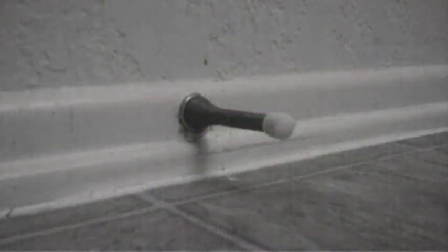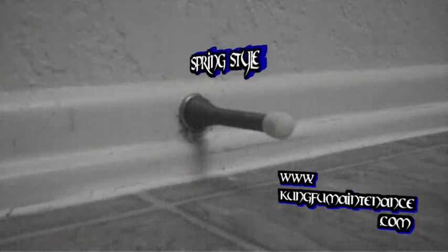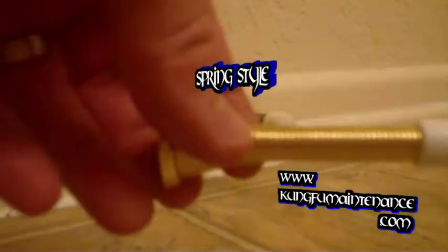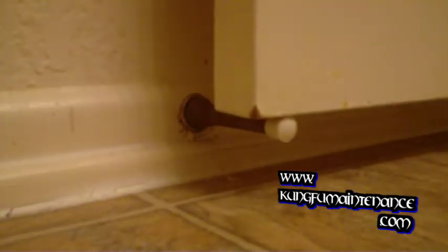There are several different types of door stops on the market. This is a threaded-in type, which is probably my favorite kind of door stop. This one conveniently is completely missing the door, so I'm going to replace it and raise it up a little bit.